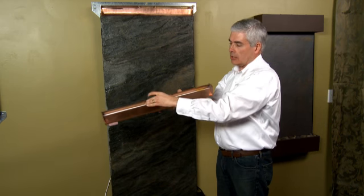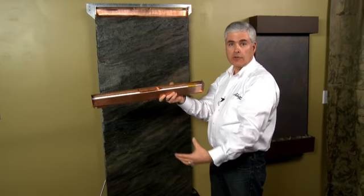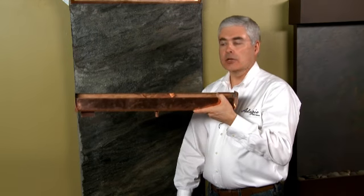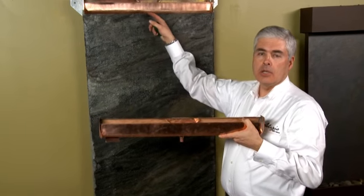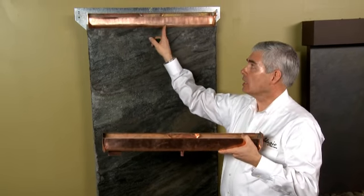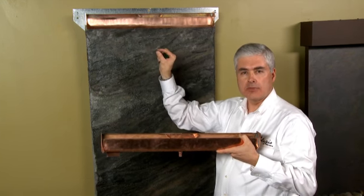This will prevent any water from coming up out of the water distribution unit and splashing down the fountain. One more thing to take a look at when examining the water distribution unit for splashing is the lower lip of the unit. You want to make sure that the gap between the copper distribution unit and the water feature itself is very minimal.